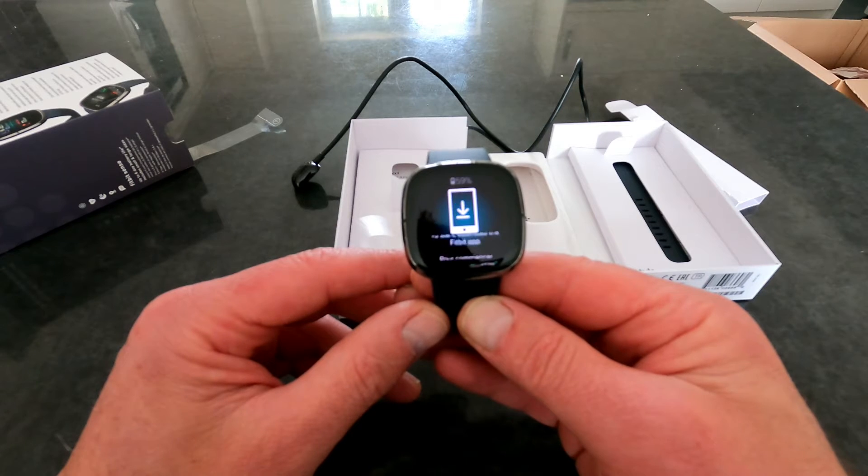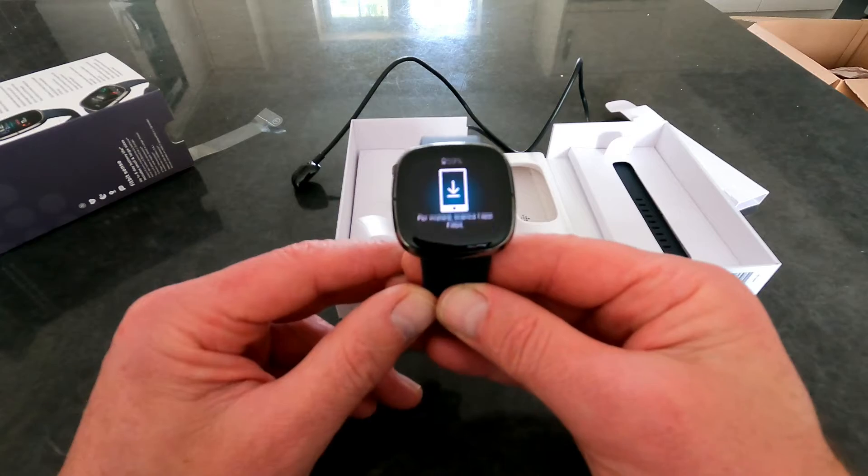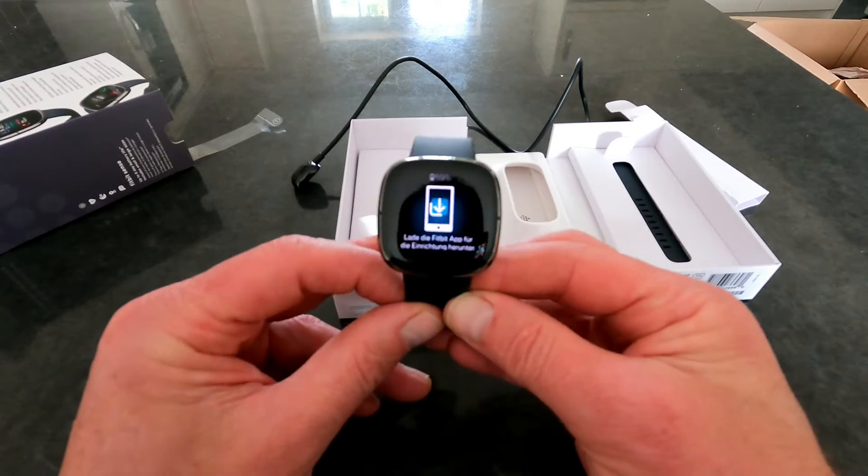And it makes noises too. So there it is — that is the Fitbit Sense unboxed. Thank you for watching.